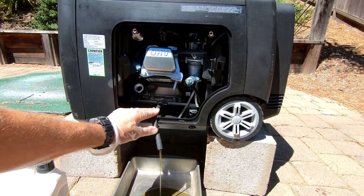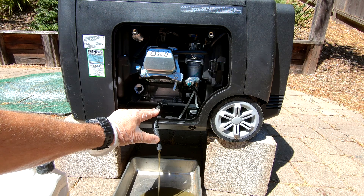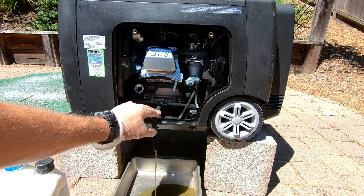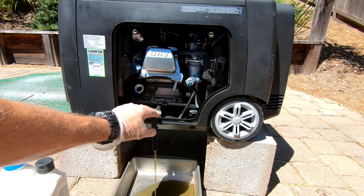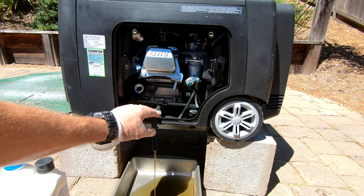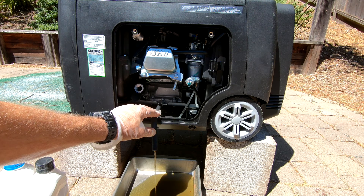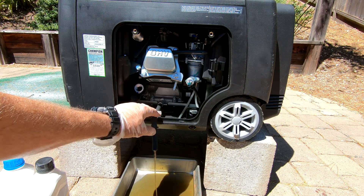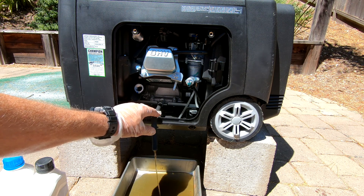As long as the bottom of the hose is below the engine, the siphon will pull the oil out. On the old one you had to tip the generator up a lot — hopefully you don't have to do that with this one. It's about 0.6 quarts of oil, so this pan has plenty of room. I'll just finish draining and then we'll come back and put the new oil in.